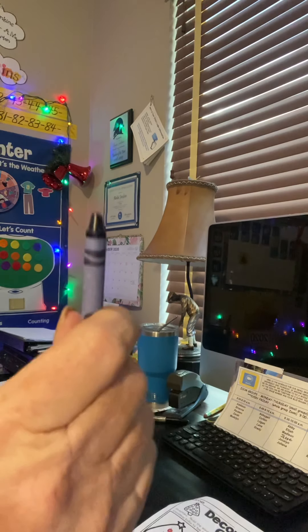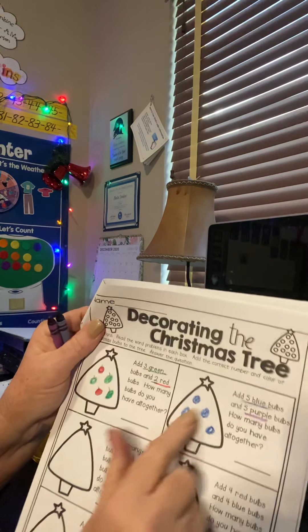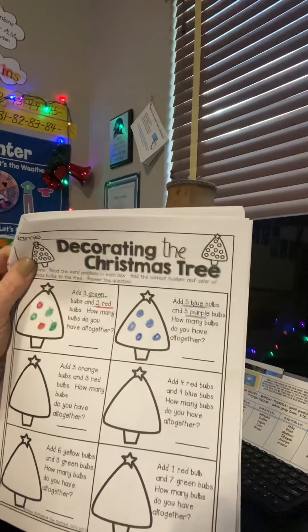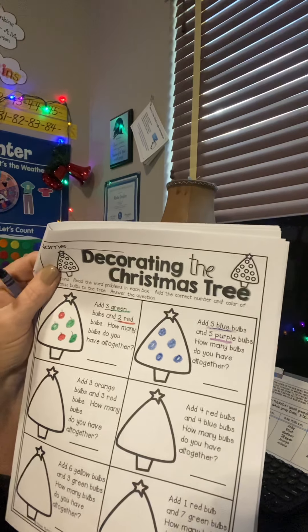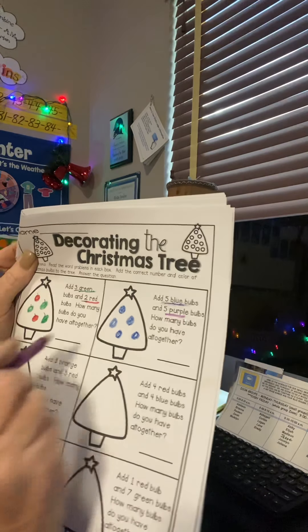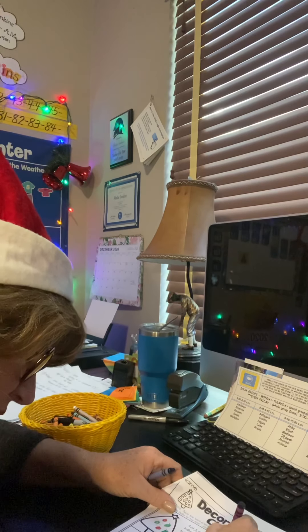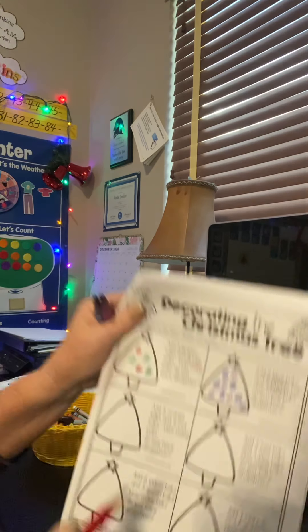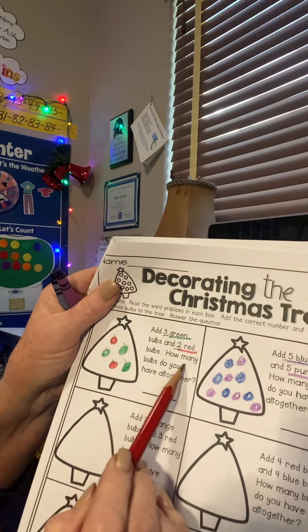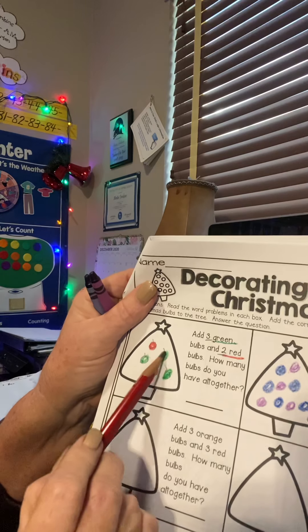I'm going to go one, two, three, four, five blue. Now I didn't draw them this time — I just went ahead and colored them. I guess that's up to you. It might be a good idea to draw them with your pencil first, just in case you make a mistake. But if you think you can do it without making a mistake, or you've got a grown-up there, you could just color them. Now I've got my purple — it says five purple: one, two, three, four, five. I forgot something super important — I forgot to answer my question. How many bulbs do you have all together? We have three green and two red — all together, one, two, three, four, five.